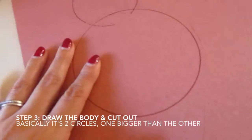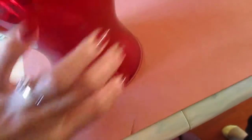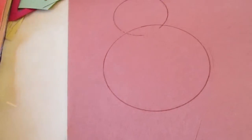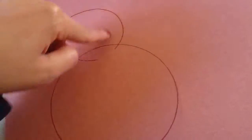I continued to make the body. What I did was I just grabbed a cylinder — a big cylinder — and traced the circle so I could get a perfect circle. This is gonna be for the body, the bottom of the body, and then the head is gonna be with a smaller circle.